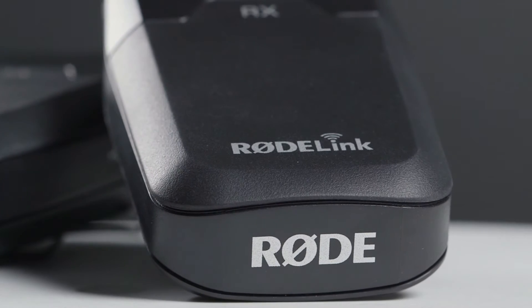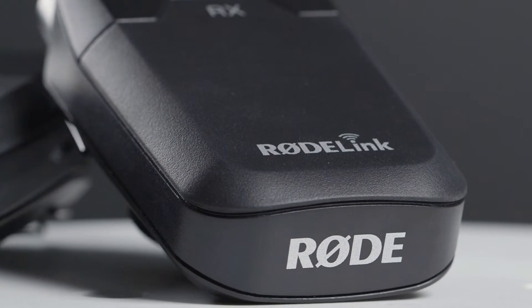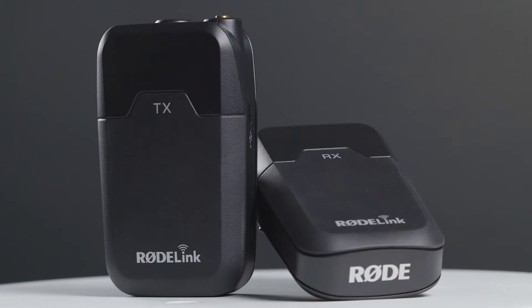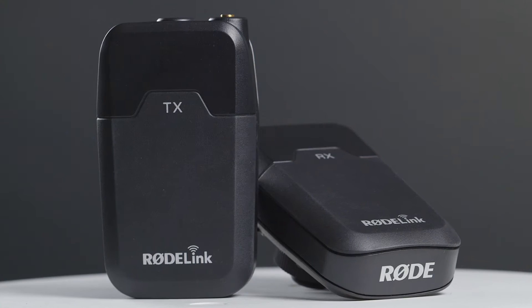Hey everyone, Greg here from LensPro2Go, and we're going to take a look at the new wireless product from Rode Microphones: the Rode Link Filmmaker Kit. The Rode Link is an entirely new wireless microphone transmitter and receiver system that's designed to be easy to use and get you great sounding audio without needing a PhD in rocket science. Rode did a great job thinking through the features on this setup that filmmakers will appreciate.